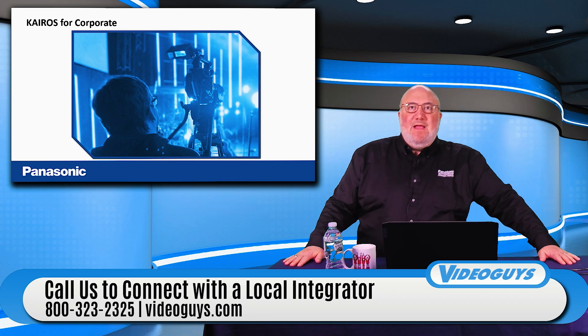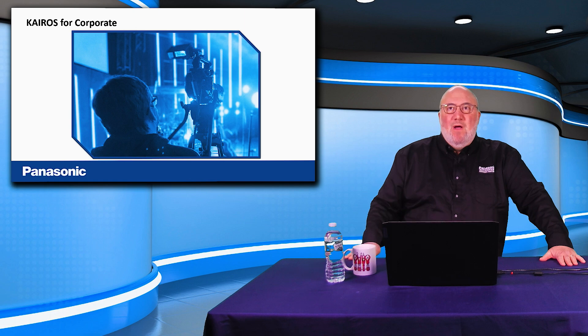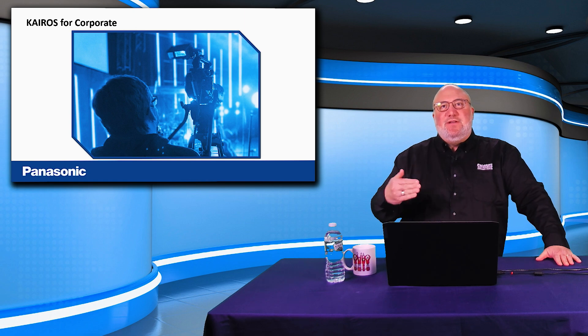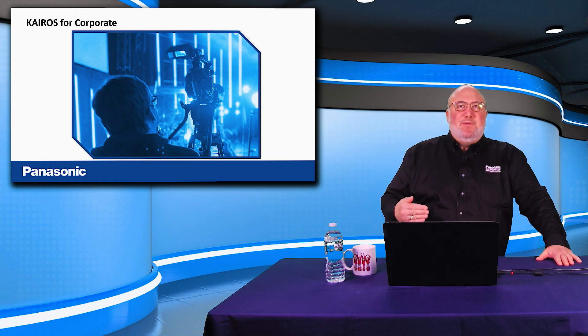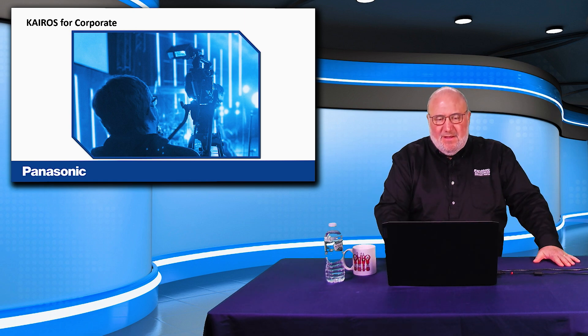For corporate video — say you're a pretty big company with an office building of five to twenty floors and a lot of rooms. You set up a studio, conference room, training room, and other rooms. Over the Kairos system, one production room can produce and control video from and to all those rooms, replacing five or six different production systems. Kairos systems range from fifty to hundreds of thousands of dollars, but it's the next level of where live production and streaming is going. NDI got us through COVID, but ST-2110 is the new standard taking broadcast to the next level.